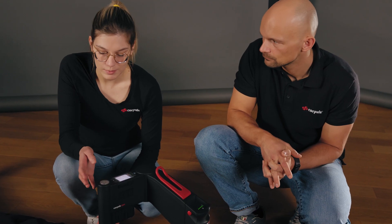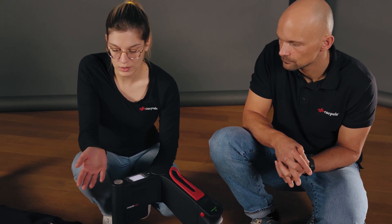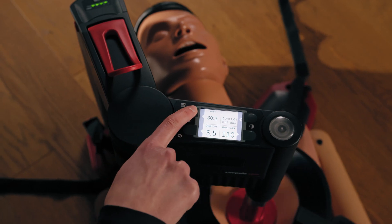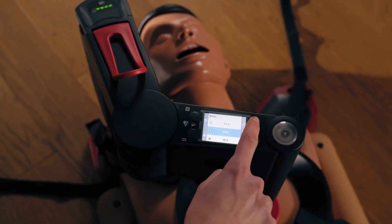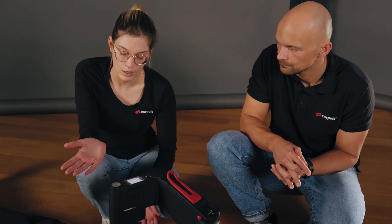What usually happens is that you start a resuscitation under standard conditions in 32 mode. During the course of the resuscitation the airway is secured, and you want to change the mode to continuous. To do so, press the corresponding soft key next to the mode, select from the list, confirm this, and either go back using the back button or, if you don't press anything, it automatically jumps back after three seconds.